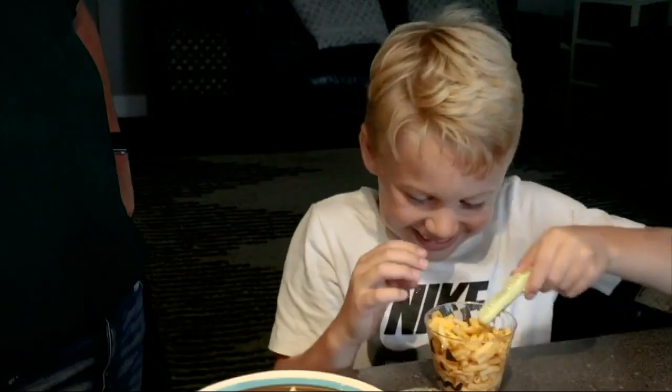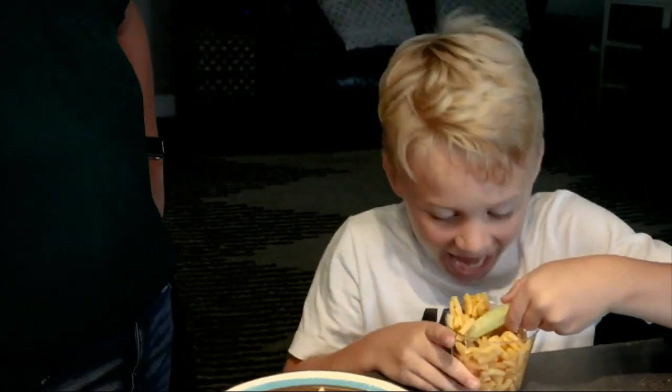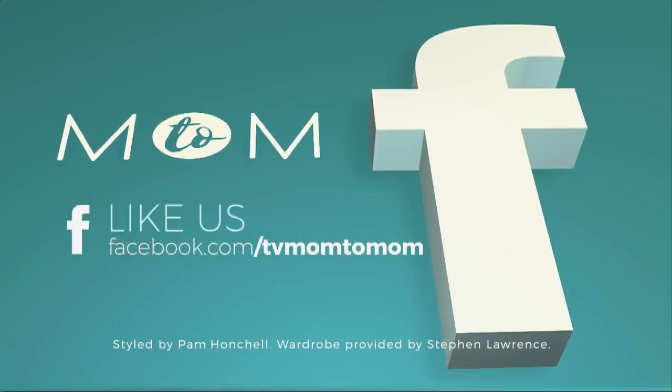Your kids will absolutely love this. You can give it to them for parties or before they head out for trick-or-treating. If you've got any great ideas, let's hear them — see you on the next Mom2Mom.